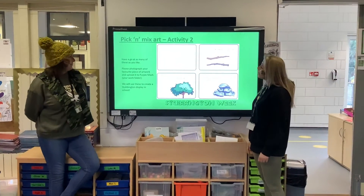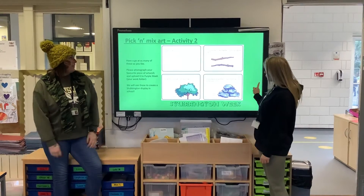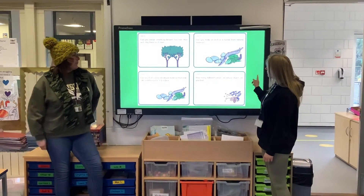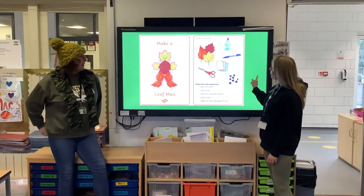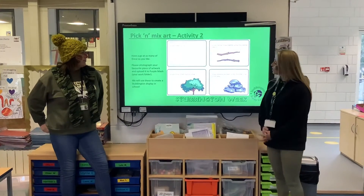Okay guys, so this afternoon is Pick and Mix Art activity, so this is your second Stubbington activity. If you go through the slides, there are lots of activities for you to try. You can have a go at some of them, you can have a go at all of them if you'd like. Lots and lots of different ones there for you to do.